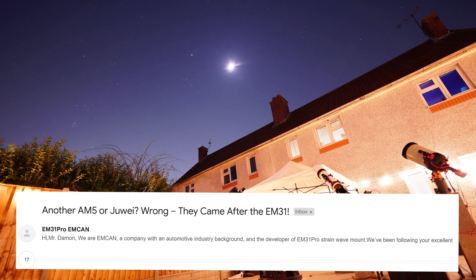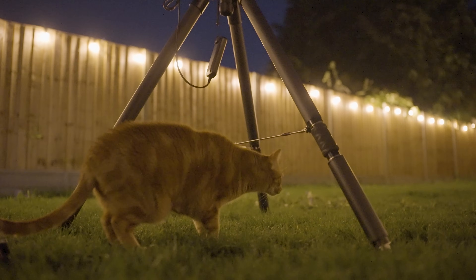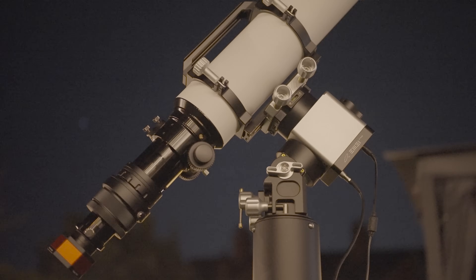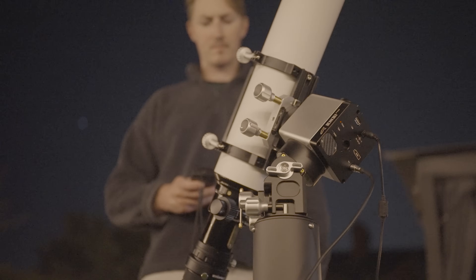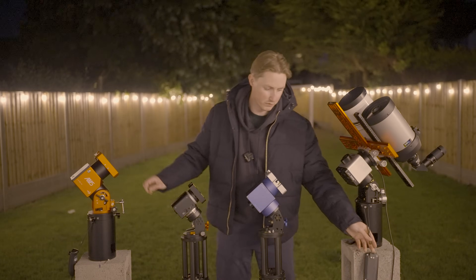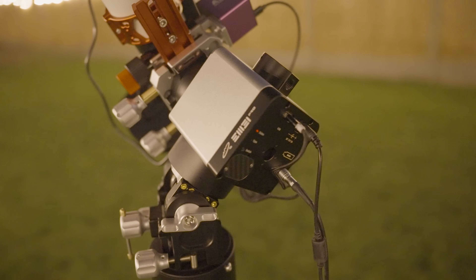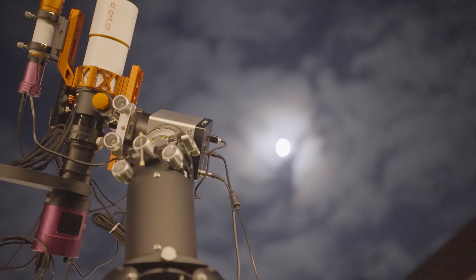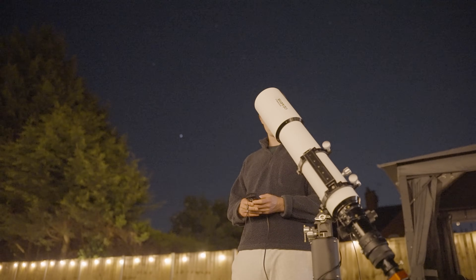A couple of months ago I received an unusual email titled 'Another AM5 or Jouer?' Wrong — they came after the EM31. It turns out this was an email from the company MCAM, who produced the EM31 Pro Strainwave Mount, a mount that on specifications and features alone slightly outranks the highly popular and recently released AM5N mount, which is undoubtedly surprising since I'd never heard of it before. In today's video I'm going to be testing it out and comparing it to its competitors to determine whether this unknown mount is in fact the best value-for-money mount on the market.